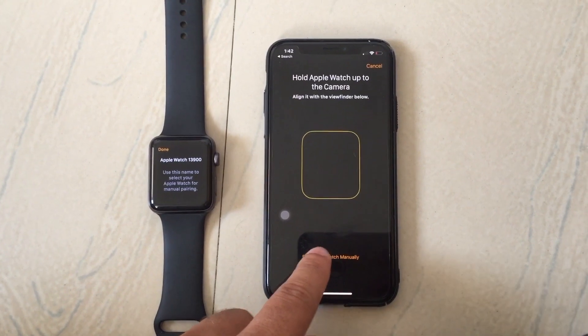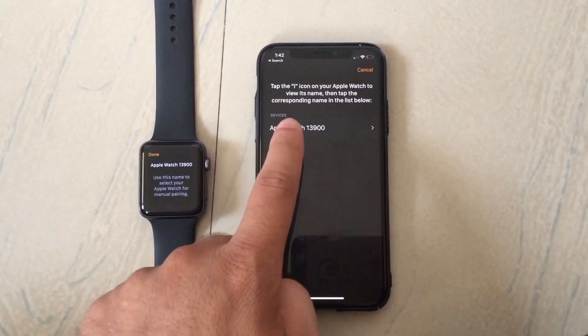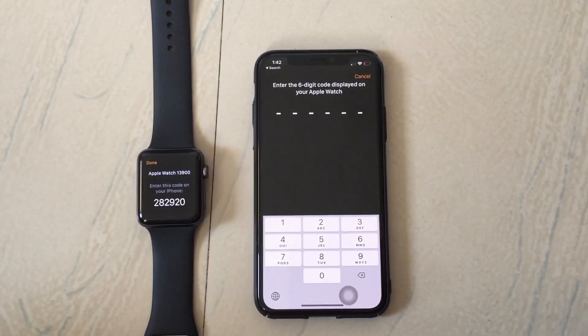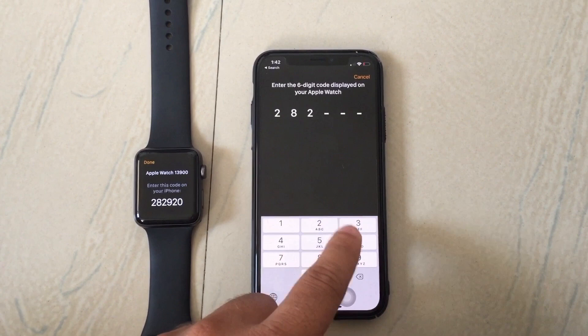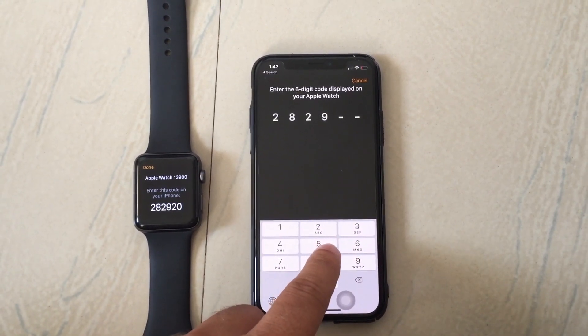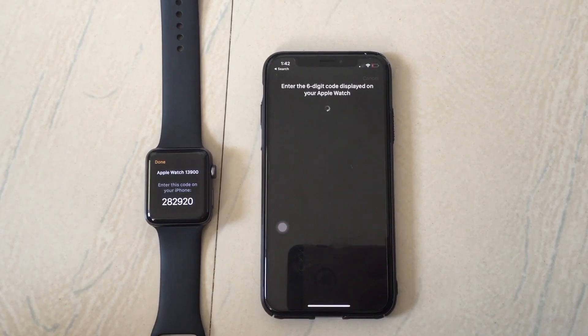First, I unpaired the Apple Watch and then paired it again. Here is how to manually pair Apple Watch with your iPhone. First of all, see your Apple Watch code and enter it on your iPhone. Tap to verify the device between them.